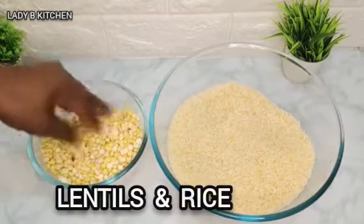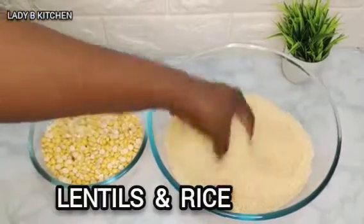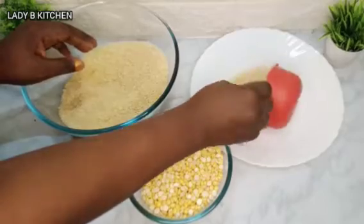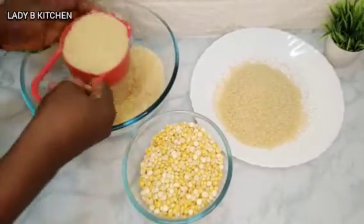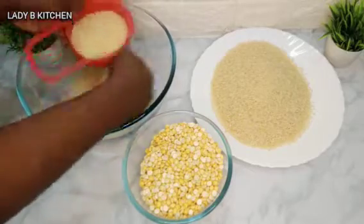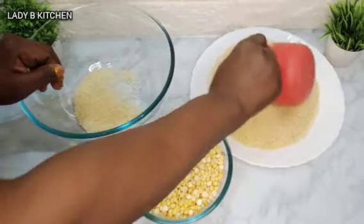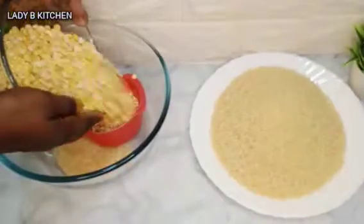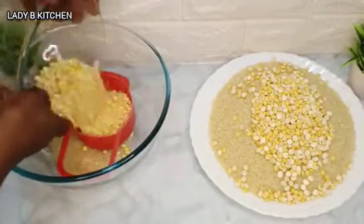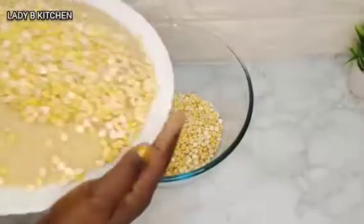Here I have raw rice — about three cups of raw rice — and I also have dough. I'm going to leave the English name on the screen. It's very good to keep measurement of the food you are cooking, so I'm going to measure three cups of raw rice. Once I'm done measuring, I will combine both of them together, then move to the next process.